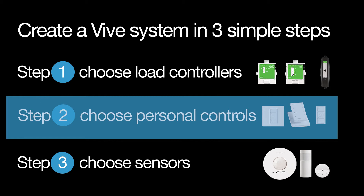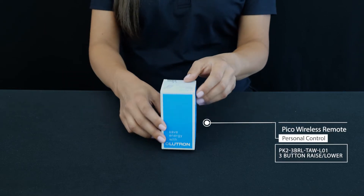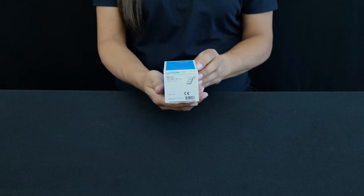Now let's do some unboxing. The Pico wireless remotes come in two colors and multiple configurations. Today I'm unboxing one of my favorites as an example: the Pico 3 BRL remote with favorites scene.